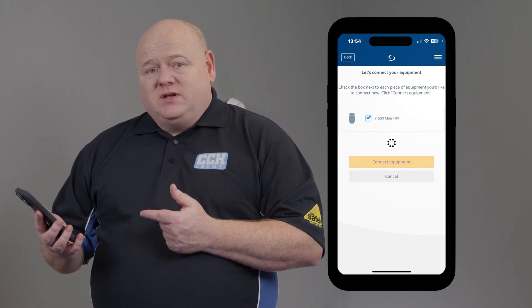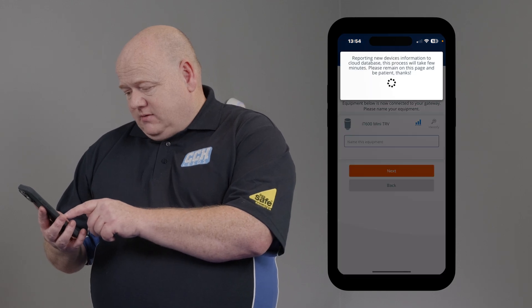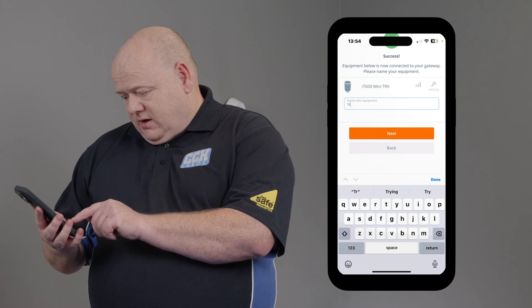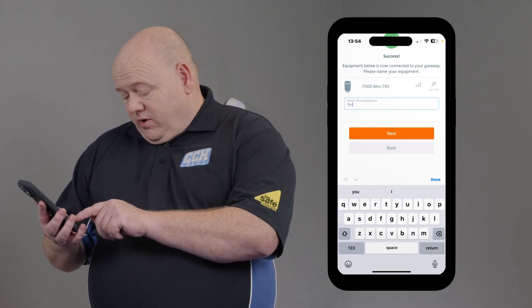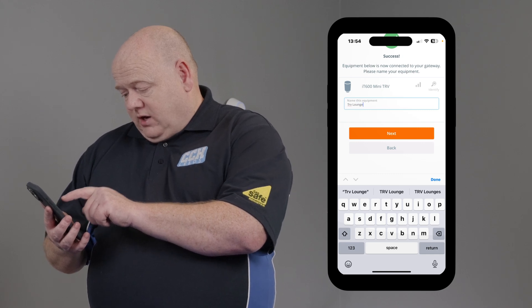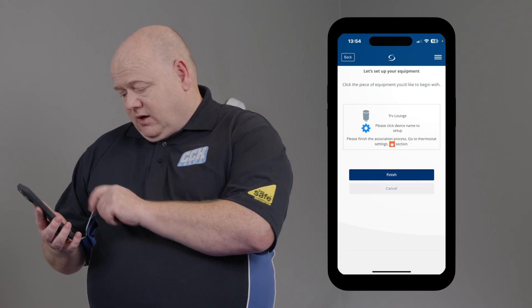Make sure you name the device. Normally I'd name this TRV and then whichever room you're going to put it in. So I'm going to put lounge on this one. Then click on Next and click on Finished.